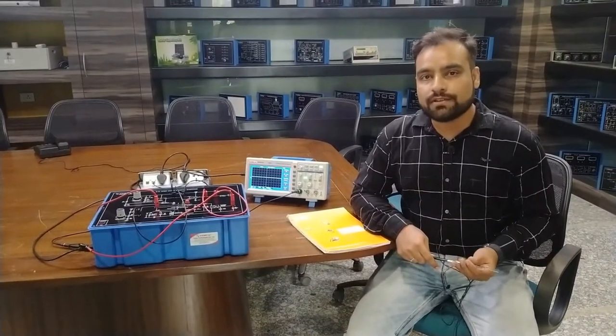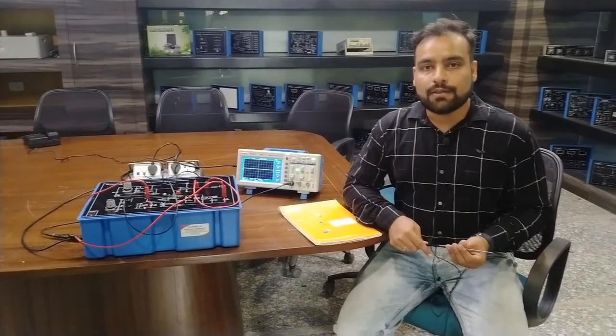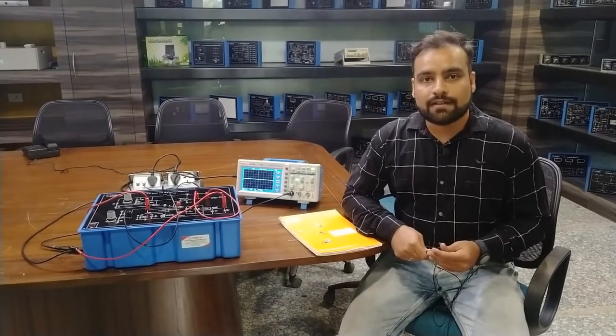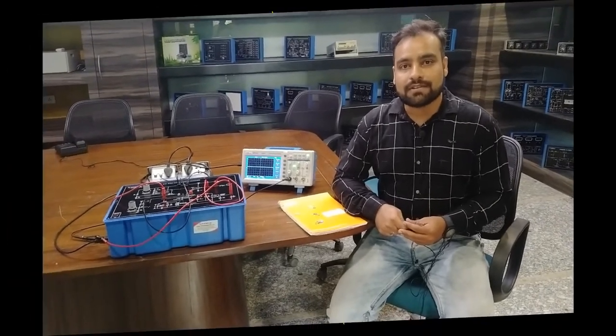This was the practical description on the trainer kit of the DC MOSFET chopper. You can do the same practical as described in the video. If you find any difficulties while doing this practical, you can contact Tesca Technologies Private Limited for support. Thank you.